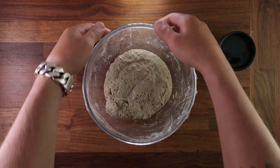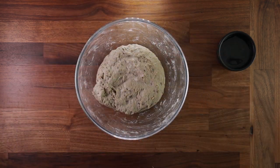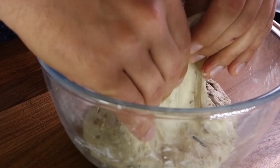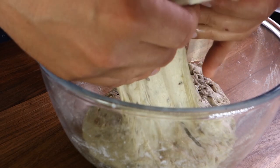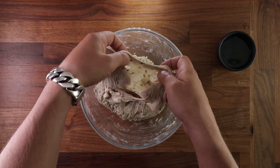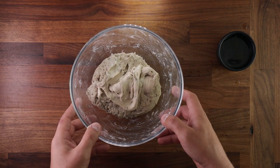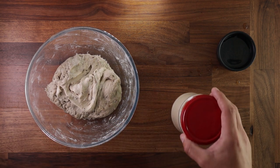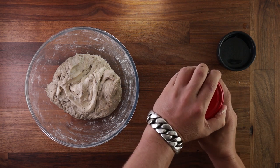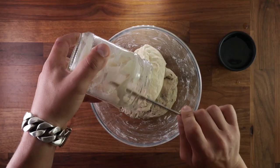Two to three hours later you'll see the dough has completely changed — before it was just a sticky mass, but now if you wet your hands a little so they don't stick and pick the dough up, you can see it's super stretchy with lots of gluten, and we didn't even do anything. This is a very good method for hydrating the flour and creating gluten. Remember to get your timings right because autolyse takes two to three hours and you need your leaven to be ready at the same time.